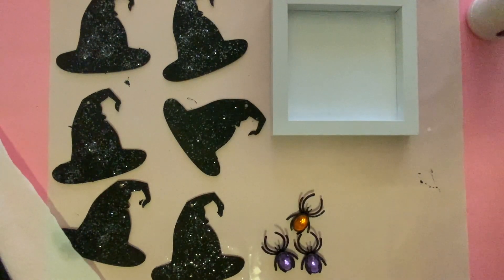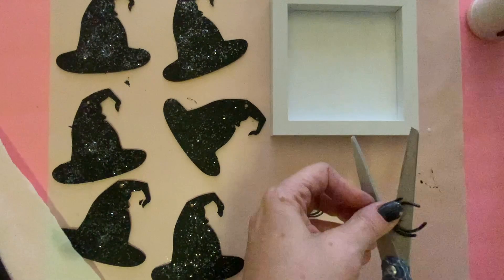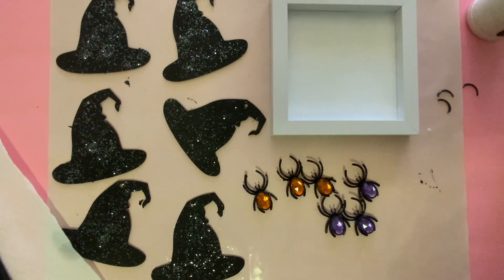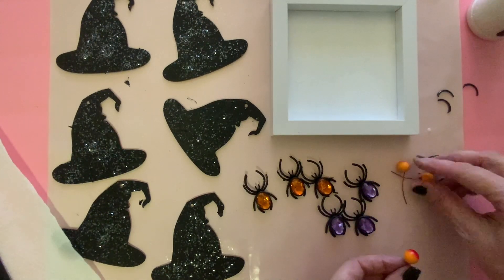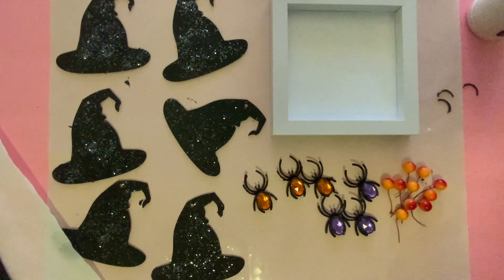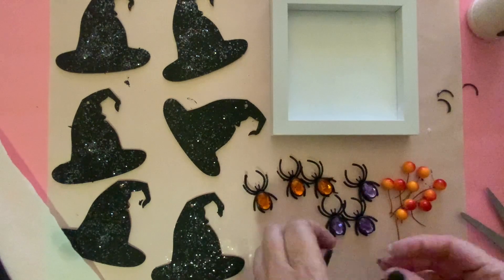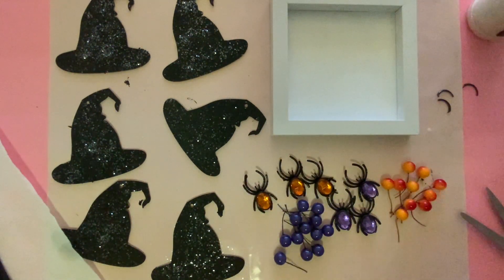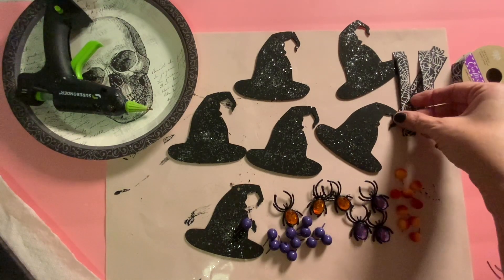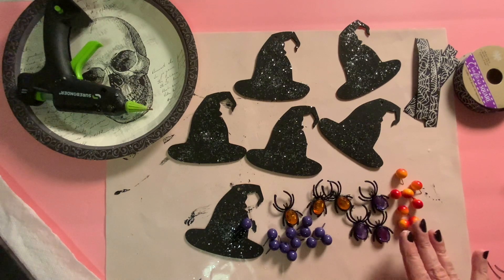While the paint is drying, I wanted to show you what I'm doing. I'm taking these little rings from the Dollar Tree and cutting off the ring part, so all we're left with is the spider. Here are the spider rings with the ring part cut off. I also took these little berry picks and separated them into individual berries — here are the orange ones. Now I'm going to take the purple and cut them as well, cutting off the binding so they're individual.